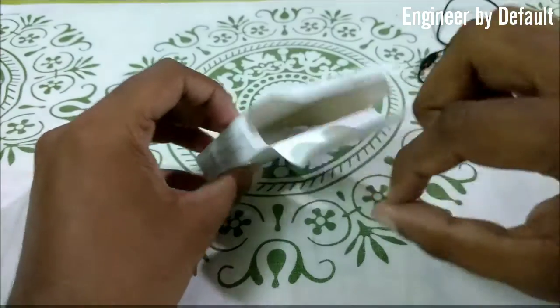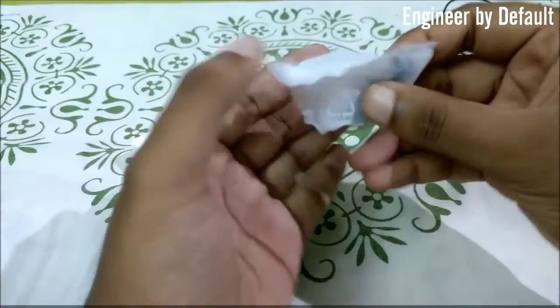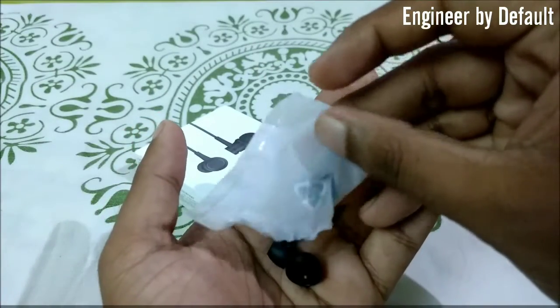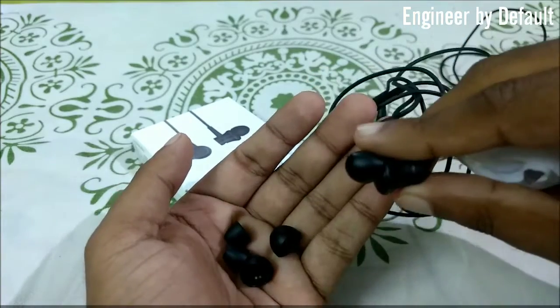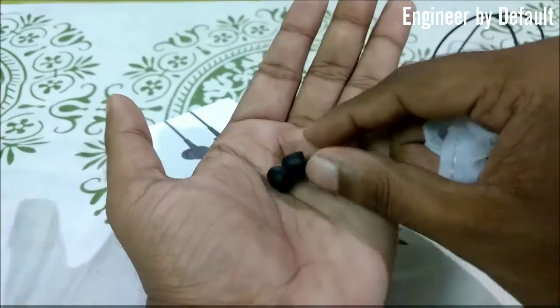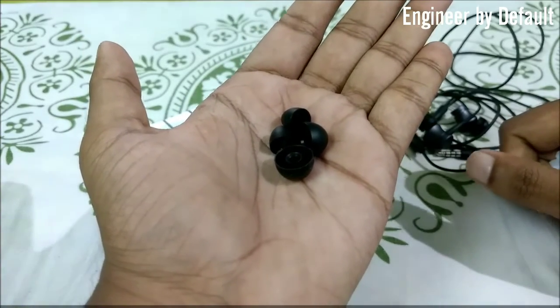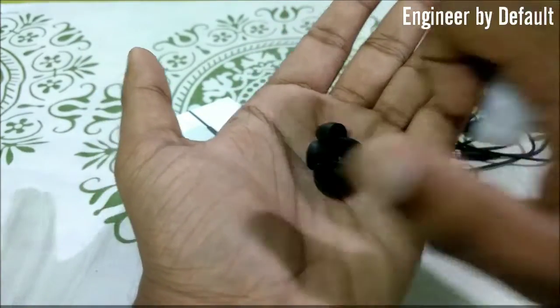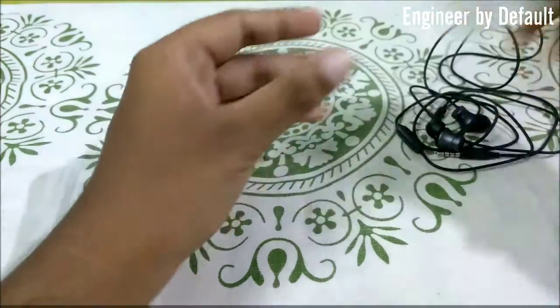Next we have the extra ear tips. The medium ones are already fitted to the earphones, and the small and larger ones are included as well. According to your ear design you can use whichever fits best. Let me keep these aside.